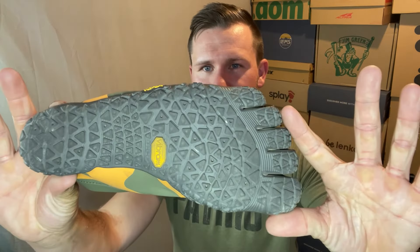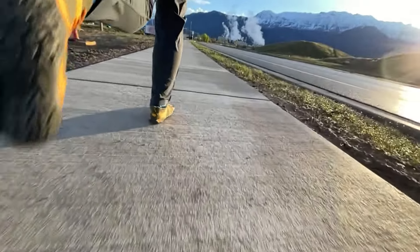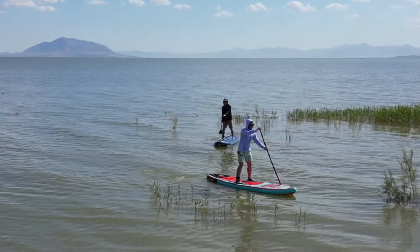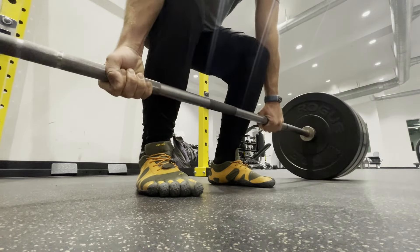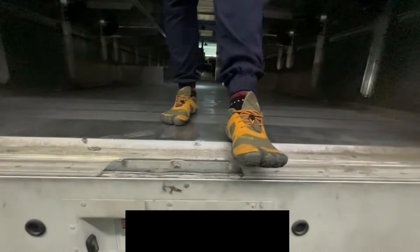With the intro and specs out of the way, let's get into my likes of the Five Fingers V-Alpha. The first thing I love is the MegaGrip outsole from Vibram. This is present on other models like the V-Aqua, where it really shines on wet and slippery surfaces. For the V-Alpha in a gym setting — concrete, wood floor, or rubber flooring — that MegaGrip outsole is fantastic. For my job, I'm in a metal truck all day. On the metal it's great, on asphalt fantastic, and on pavement it also does really nicely. Big fan of the MegaGrip outsole and its performance.